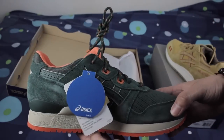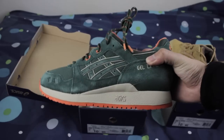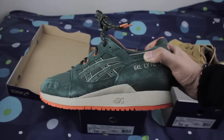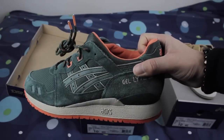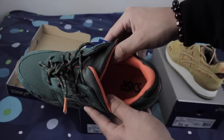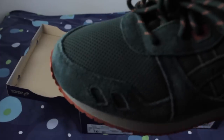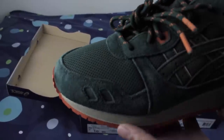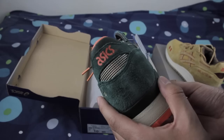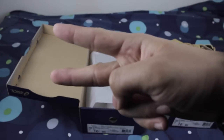All these Asics Gel Light 3s are so comfortable, the price is awesome, just can't go wrong with this model. If you guys want to pick a pair up, go up a half size because they do fit a little snug if you haven't had a pair before. Other than that, they're awesome. Videos coming really really soon — let me know if you guys want a close-up look at these. Let me know what you guys think in the comments and I'll catch you guys in the next video. Sneakerhead in the Bay, I'm out, peace.